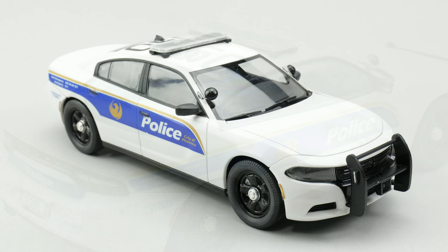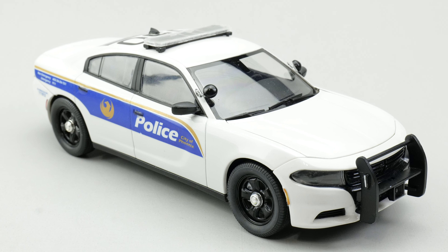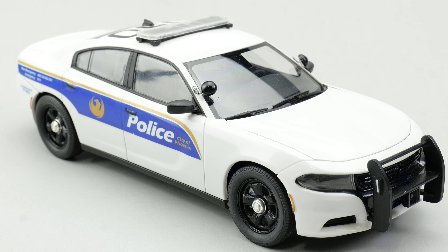Overall, Round Two did a good job with the police car parts. Thanks for watching. We'll see you next time.